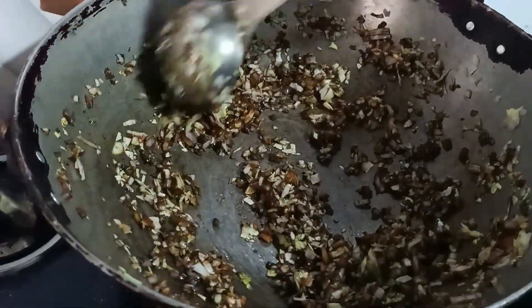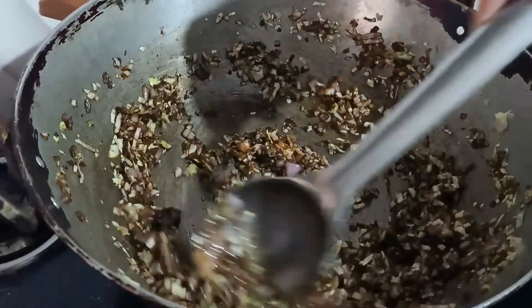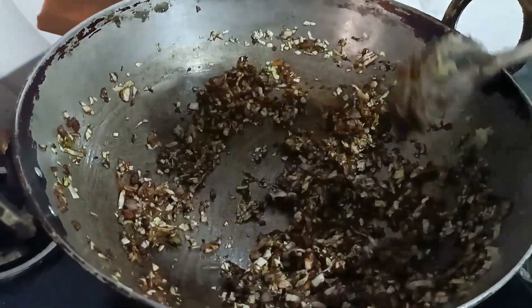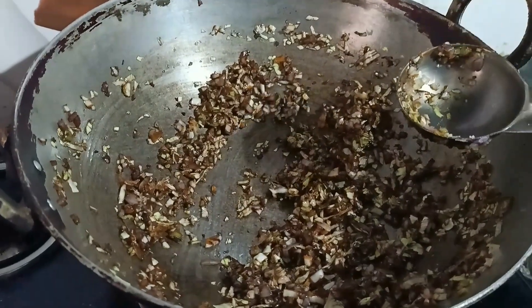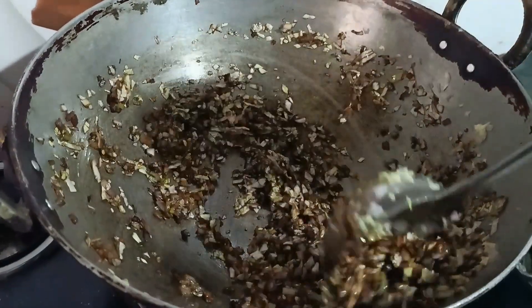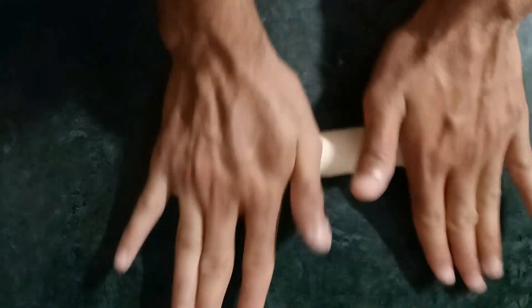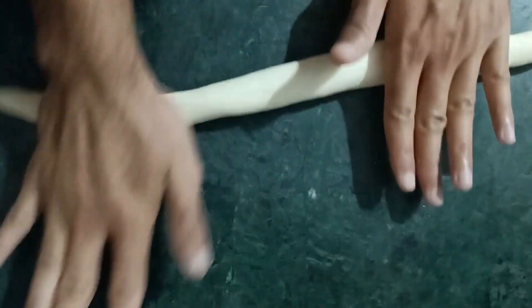Give it a last stir before keeping the filling aside. After keeping your filling aside, we have to start working with our dough to make momos. Roll your dough into a length, like I am doing. If you know how we make puris, it is the same method, but the balls will be very small — small balls out of the dough.